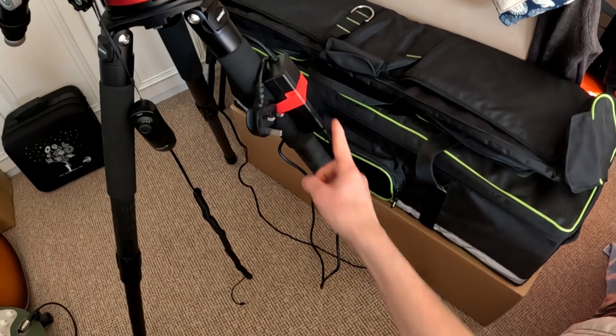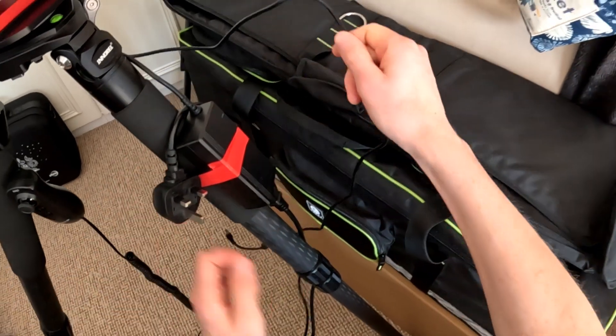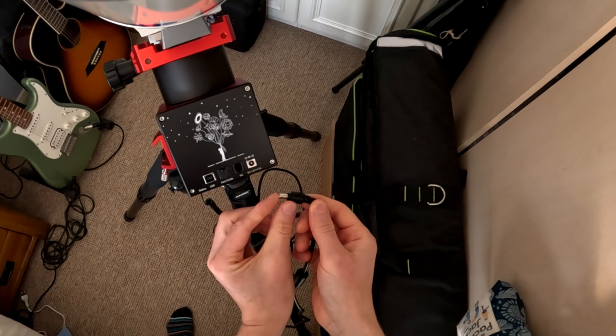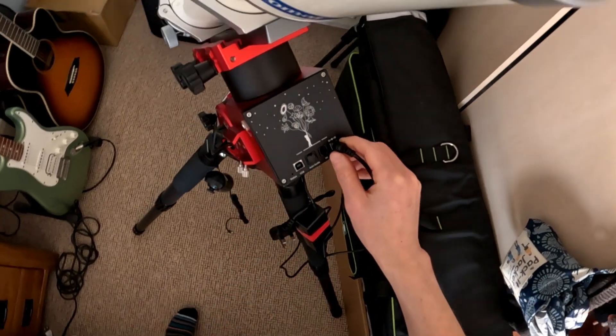The first thing you might have noticed is this power supply — it's ZWO's 12 volt 5 amp regulated supply, and we plug that into the 12 volt socket using the 2.1 connector, so that's power connected up.